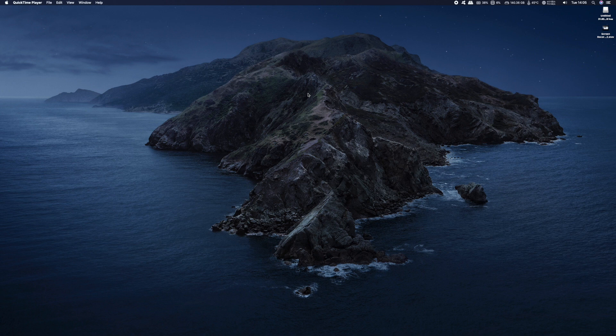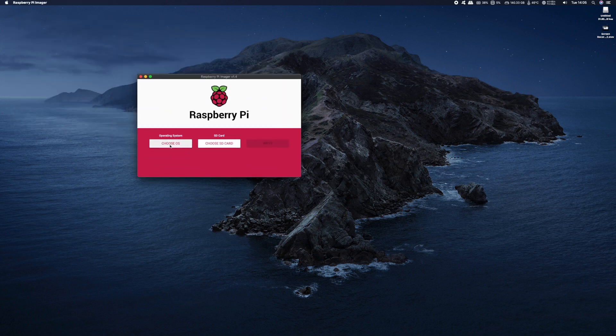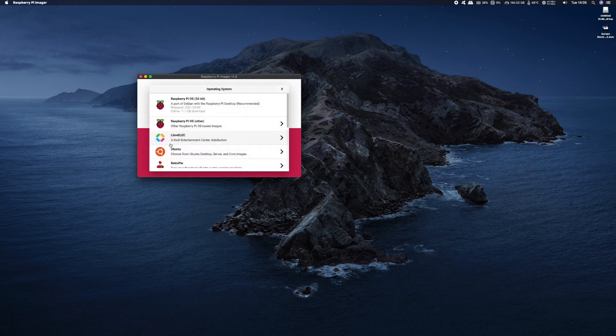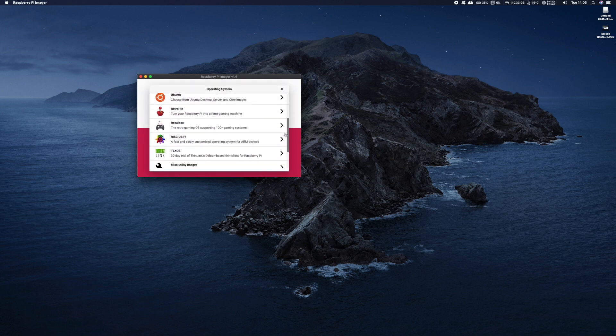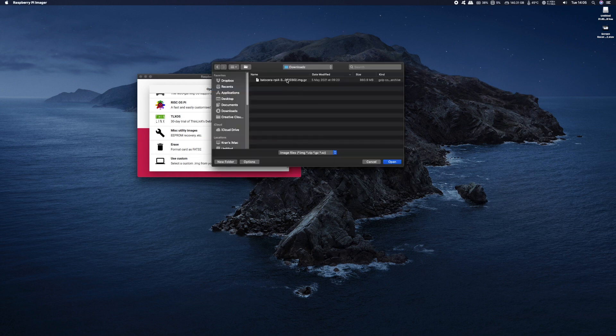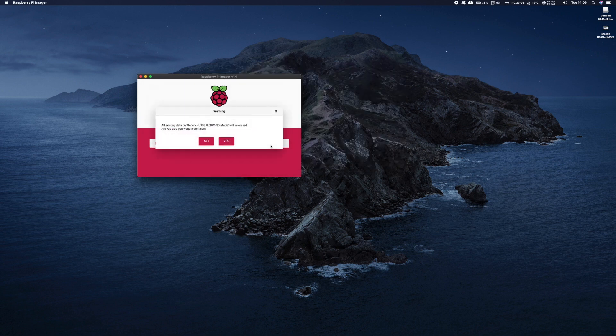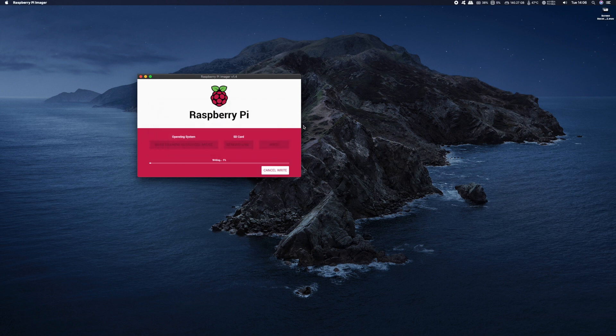Once the zip file is downloaded we need to transfer it onto an SD card. I use a piece of software called the Raspberry Pi Imager. Just open it up, select 'Choose OS', then scroll down to 'Use Custom' as we're using a custom operating system. Navigate to where you downloaded Batocera and click open, then click the 'Choose SD Card' button and select your SD card. Click yes to confirm and give it about five minutes to complete writing the software onto the SD card.